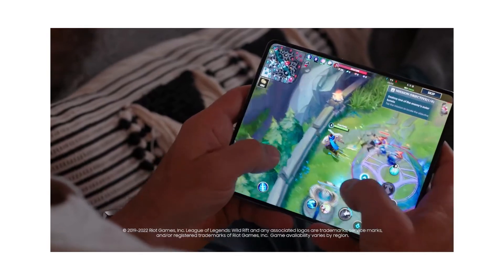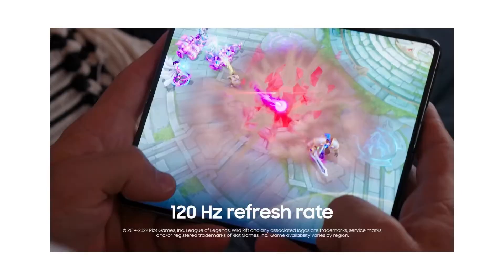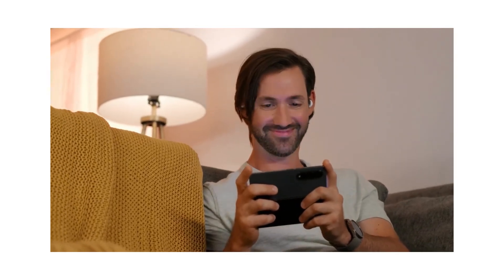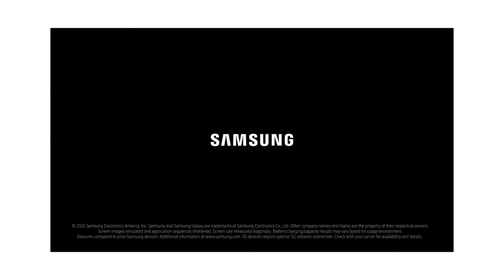Multi-View Window. Easily attend a virtual work meeting and capture important notes at the same time, or catch up on your favorite shows as you answer texts. With multiple windows, doing different tasks is easy with Galaxy Z Fold 4.